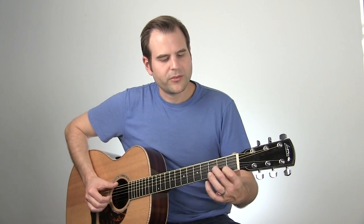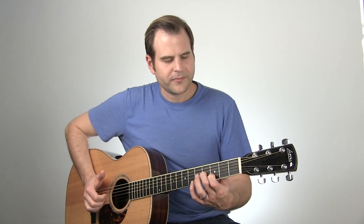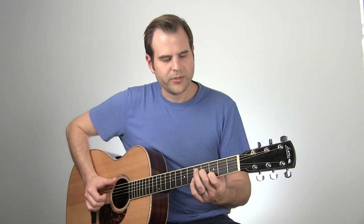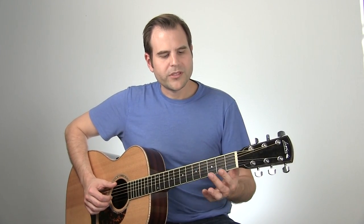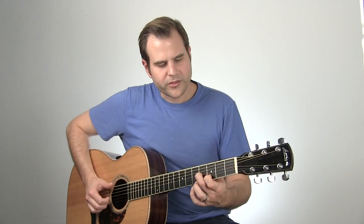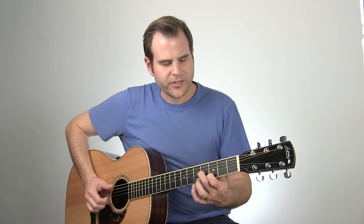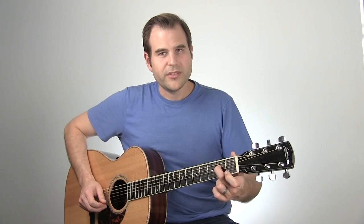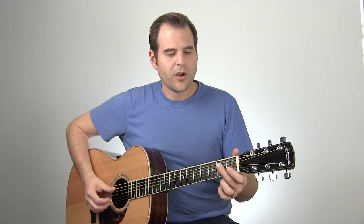So we count one triplet, two triplet, three triplet for the first three beats, and notice that I was doing a slide in on the one. Then we still keep the triplet rhythm going for beat four, but we shift away from those notes. That move is the second fret third string to the first, and then down to the E note — back to an E sound on the fourth string second fret.